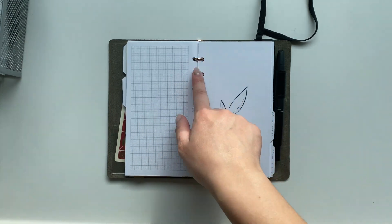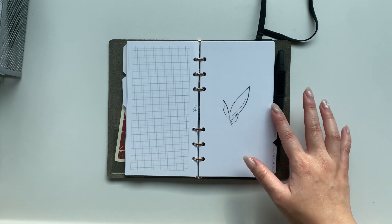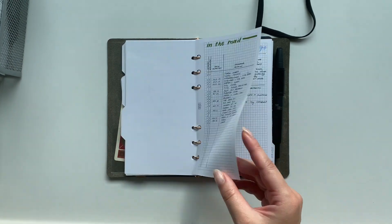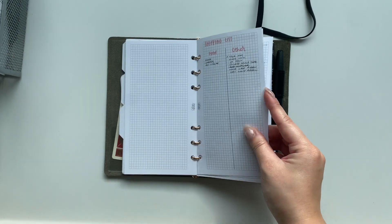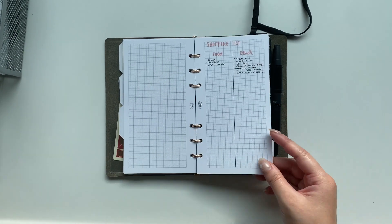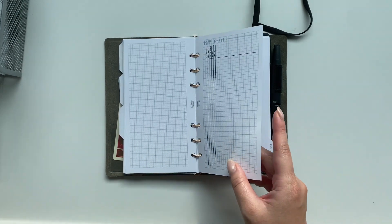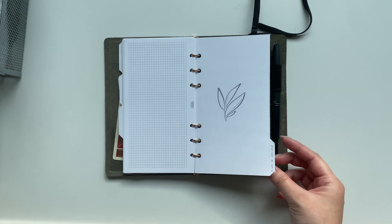I'll add grid pages as I need them. Next section is called 'Collections' — this has my list things I want to keep in mind: an in-the-mail tracker, wish list, tarot readings, shopping list, books to read, ideas log, and a tracker for my sponsored posts.